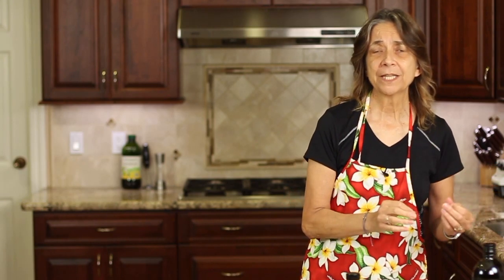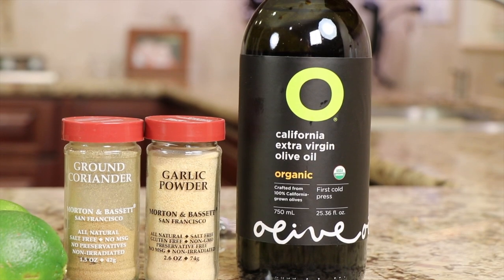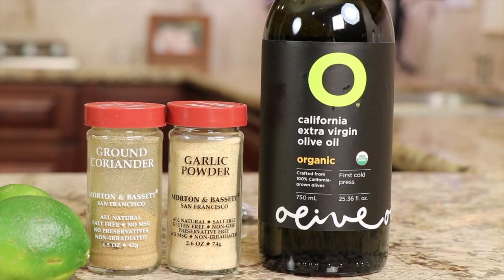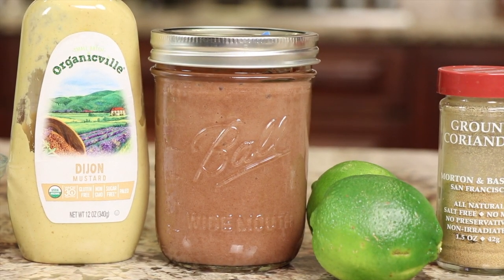Let's start by going over our ingredients for our lime dressing. We've got olive oil here — I'm using a nice extra virgin olive oil. We have some garlic powder, some ground coriander, fresh lime juice — always use fresh — and date paste.